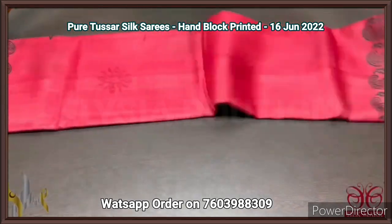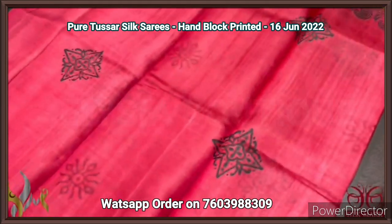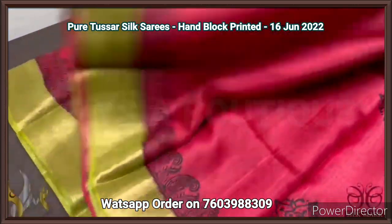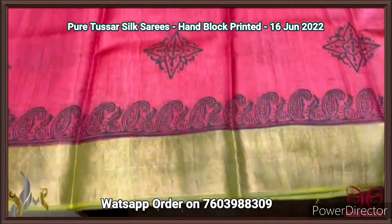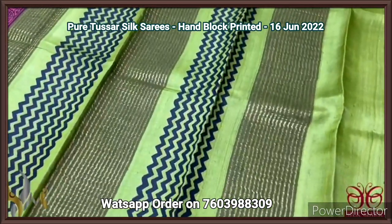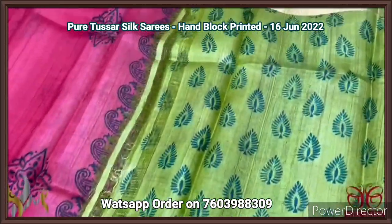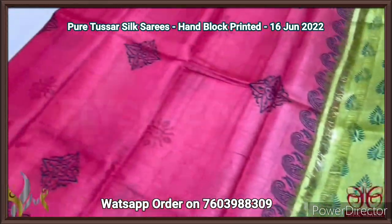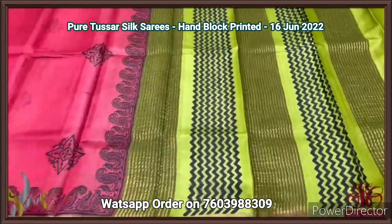Pure Tassa silk saree, premium quality hand block printed. A very beautiful maroon saree with black and deep maroon randoli pattern prints. Contrast olive green color border on both sides with rich zari border on the olive green base. Pallu in the same color with zigzag and zari lines. The printed blouse piece is on the same pallu color — sea blue base with completely contrast black color prints. Comes with authentic silk.